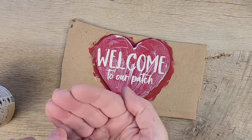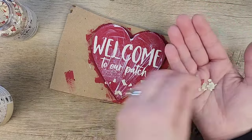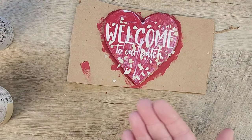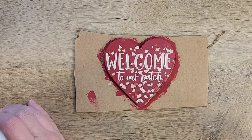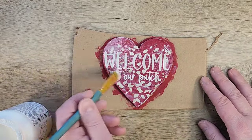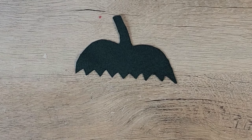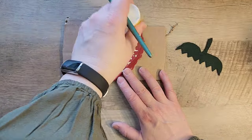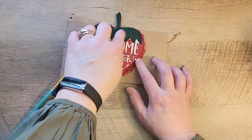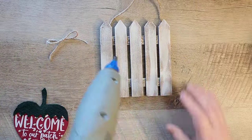I'm really liking this new Terrazzo sealer so we're going to use it on this project too. I paint the whole heart with the Terrazzo sealer and while it's still wet, sprinkle the Terrazzo flakes around the words 'welcome to our patch'. These flakes give it more of that strawberry look, but if you don't have them you could paint little dots or just leave it red. Once everything is dry, paint another sealing coat over the top — dry to the touch in 30 minutes but needs 72 hours to fully cure. Once completely dry, attach the little felt top using Mod Podge.